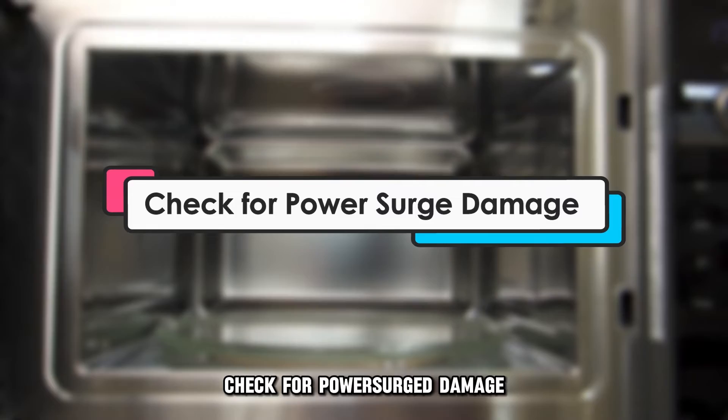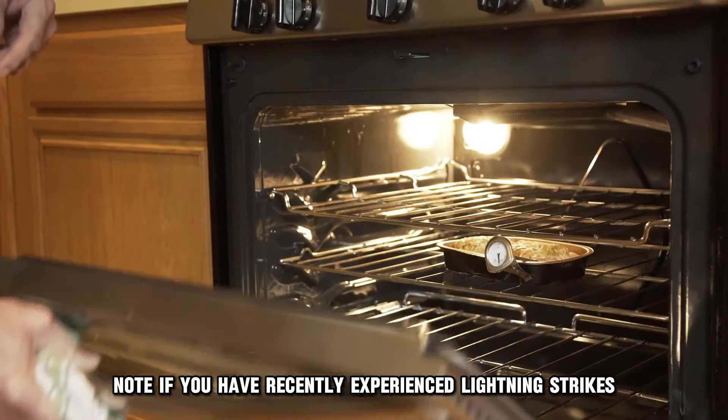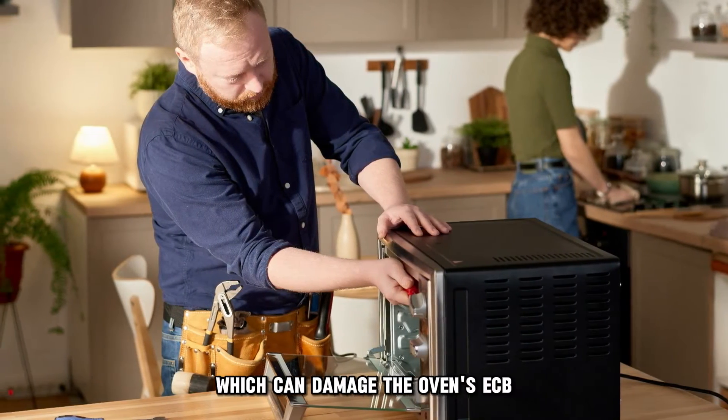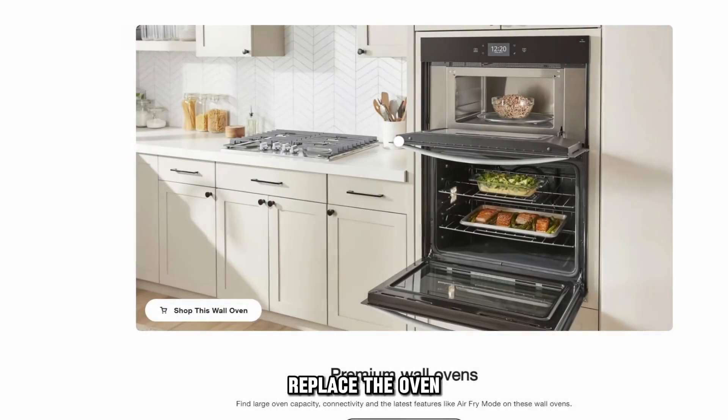Check for power surge damage. Note if you have recently experienced lightning strikes, power outages, and exposed wiring, which can damage the oven's ECB. If you have, replace the oven.